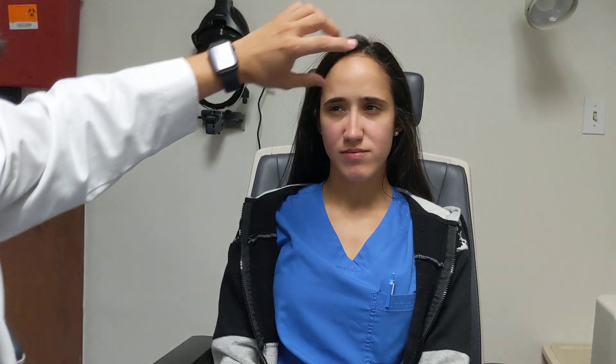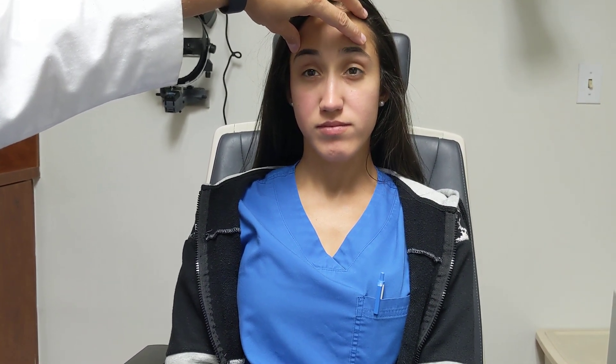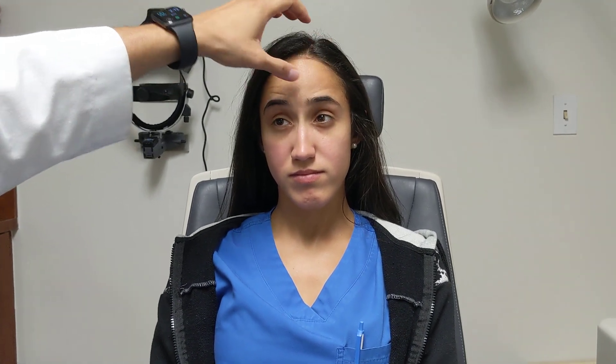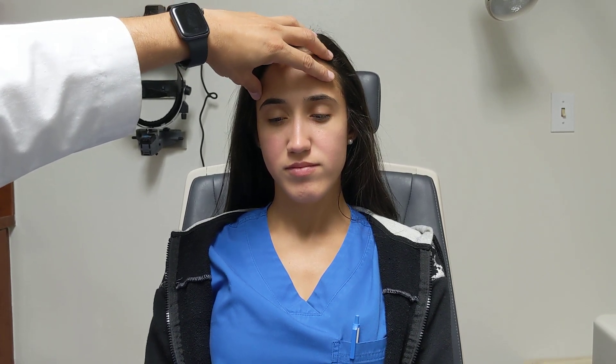We're simulating that she has ptosis right now. So what a normal patient with ptosis will do to compensate is raise their brows. We can see that normally there are some expression lines in their forehead, and that will be the compensatory mechanism when they are trying to overcome their condition. They are used to doing that on a regular basis to be able to see.